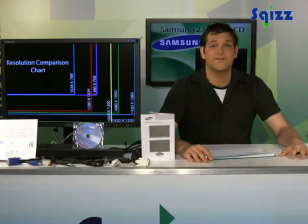Hi, let's take a look at the 27 inch SyncMaster 275T from Samsung.